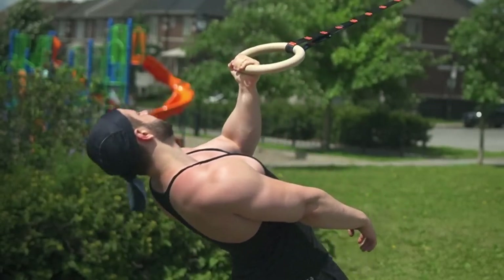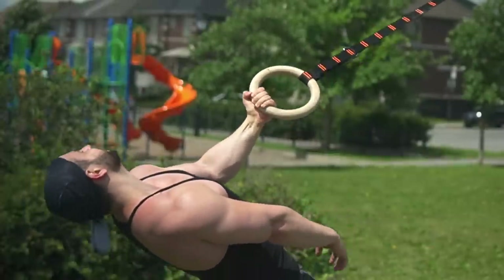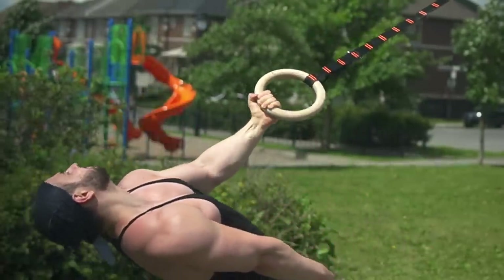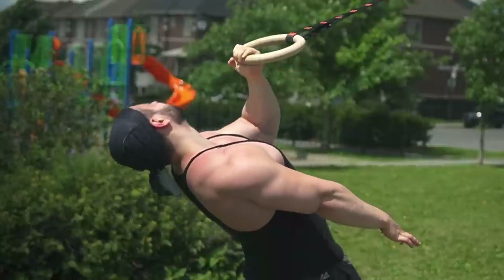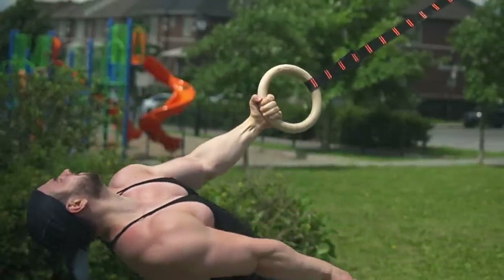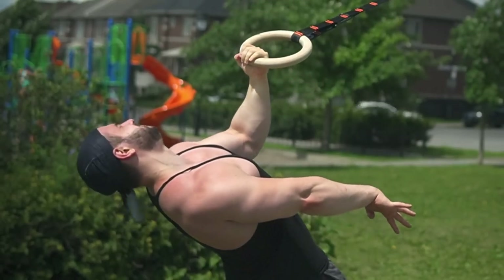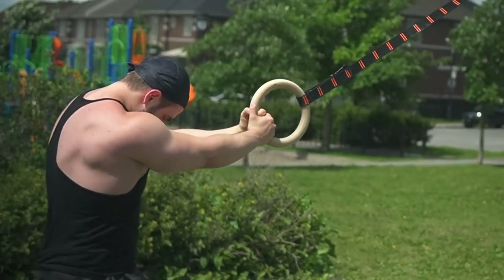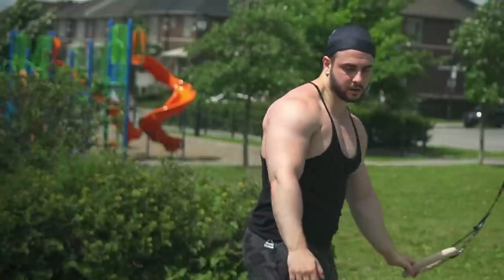Here's the final set of the curls. You can see the pump — I'm looking really good at this weight and very happy with the results overall. This was a great workout: all the essential compounds, no fluff, and then we finalized with some arms. This is how you get swole from calisthenics. Hope you enjoyed it — I'll see you in the next one.